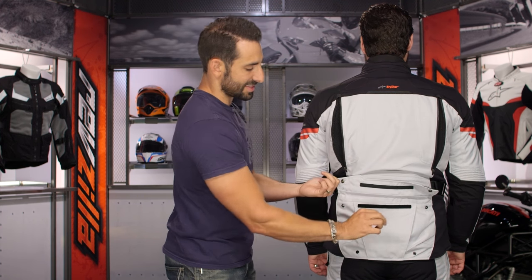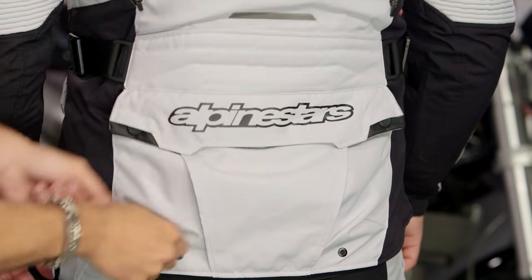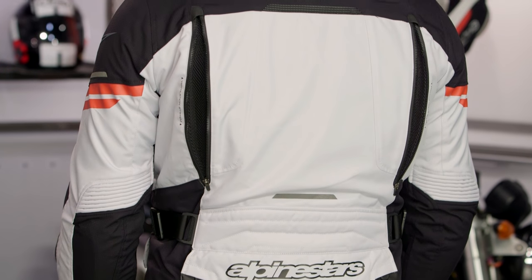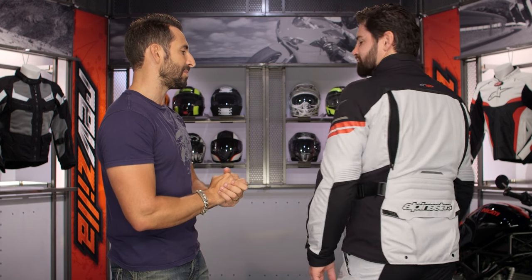Moving down towards the bottom, there's a kangaroo pouch — it's not waterproof; note the vented grommet at the bottom. That's where you put your liners when you remove them. All in, you're looking at a very versatile three to four season adventure jacket. I'm a fan of the direction Valparaiso is going, even knowing they took the price point up $60 on the jacket.